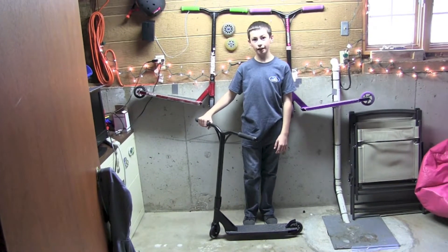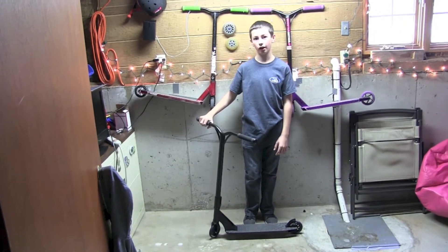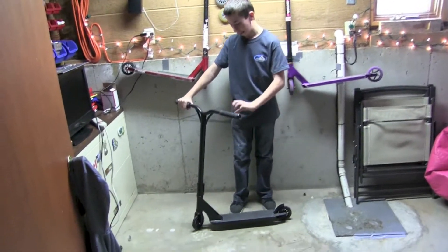Hey guys, this is Devin from Scooter Antics and I'm doing a review on my new Lucky Clover. I got the Black on Black Edition.